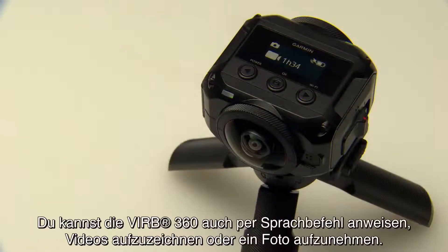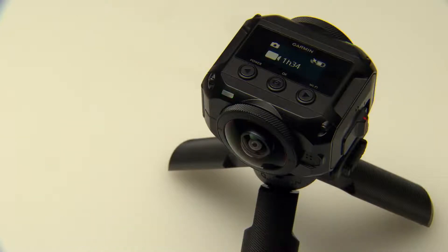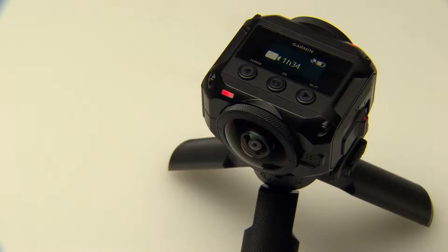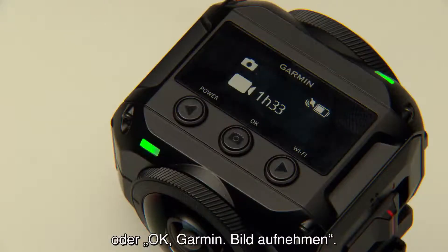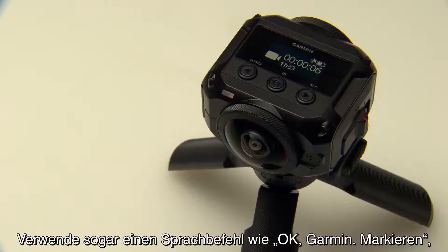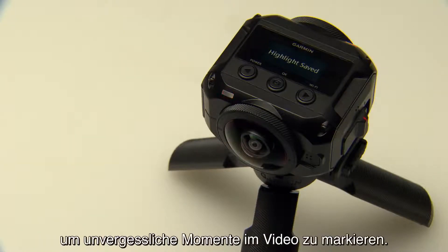You can also command your VERB 360 to record or take a photo using voice control. Just say, "OK Garmin, start recording," or "OK Garmin, take a picture." You can even use voice commands such as "OK Garmin, remember that," to tag memorable moments in your footage.